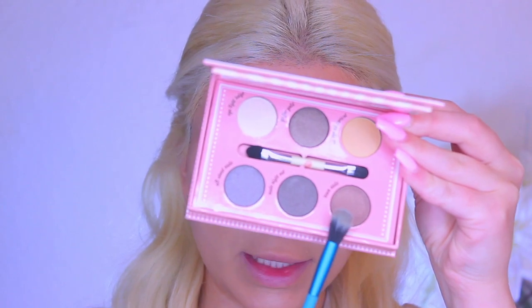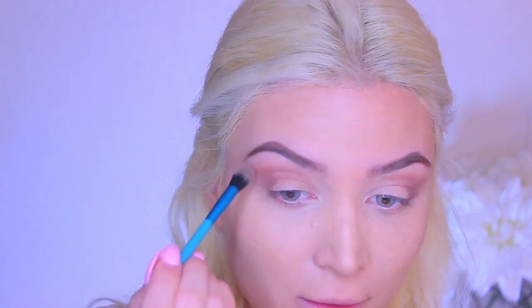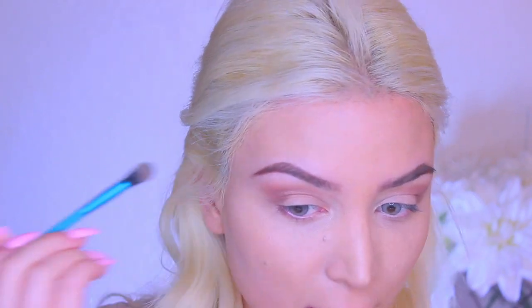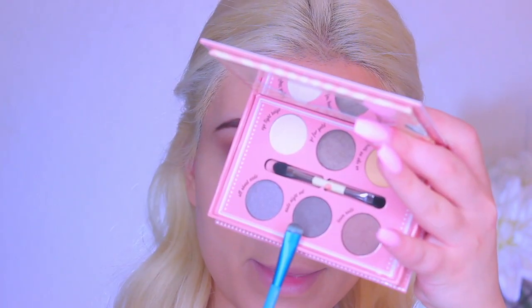Taking this beautiful bronzy brown shade, I am just going to focus this on the outer portion of my lid. I'm noticing that it has a lot of pigment, which is awesome — that's honestly what I look for in a lot of my palettes and eyeshadows. Now I'm just going to take a different fluffy brush and blend this out to soften it up a little bit. Then going into that middle shade, which is a little bit darker, I'm going to focus that onto only the outer portion to deepen up that area.